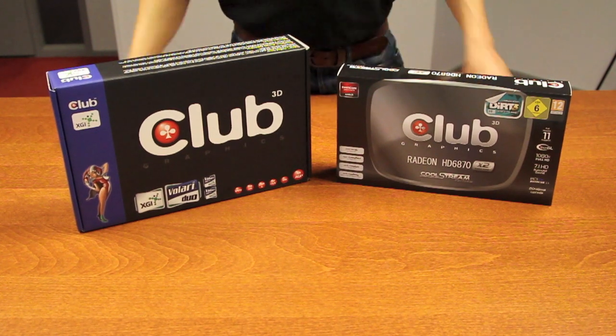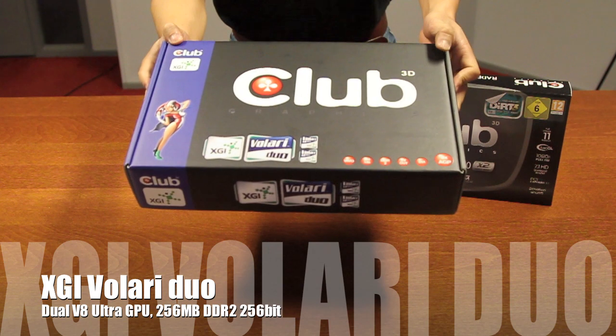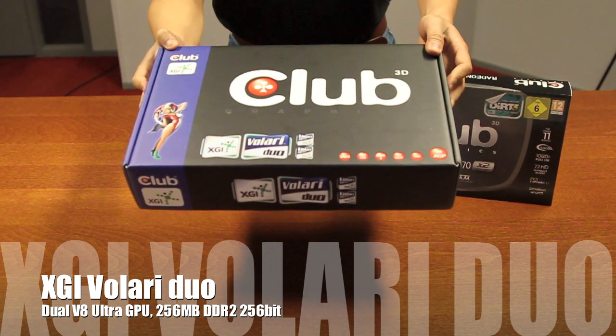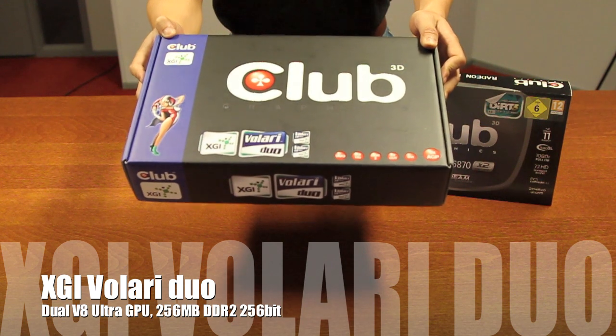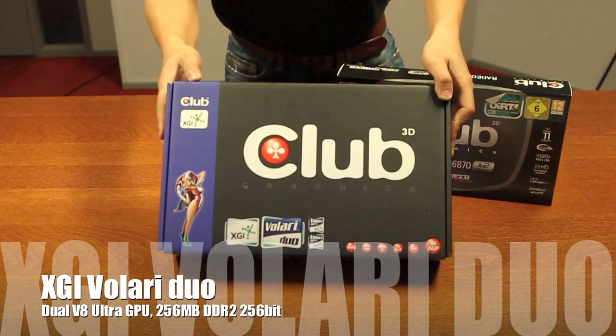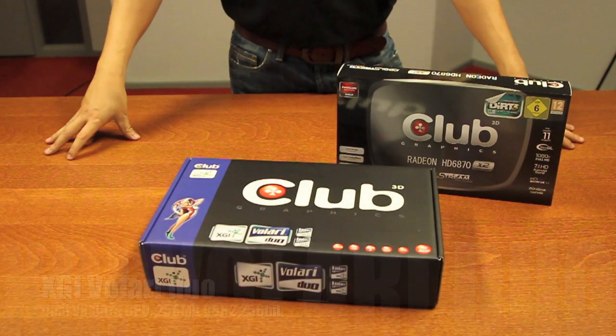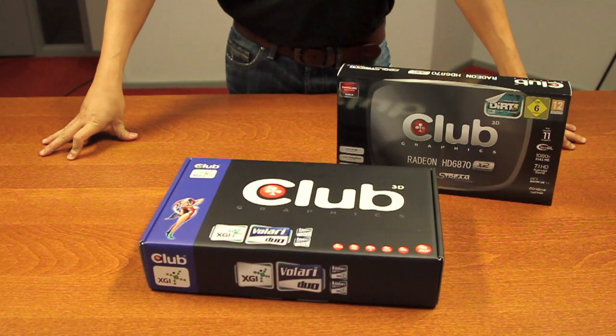A blast from the past! This is the XGI Bollari Duo. It's based on two GPUs — the V8 Ultras from XGI Technologies. XGI Technologies was a spin-off division of SIS Technologies, founded back in June of 2003.